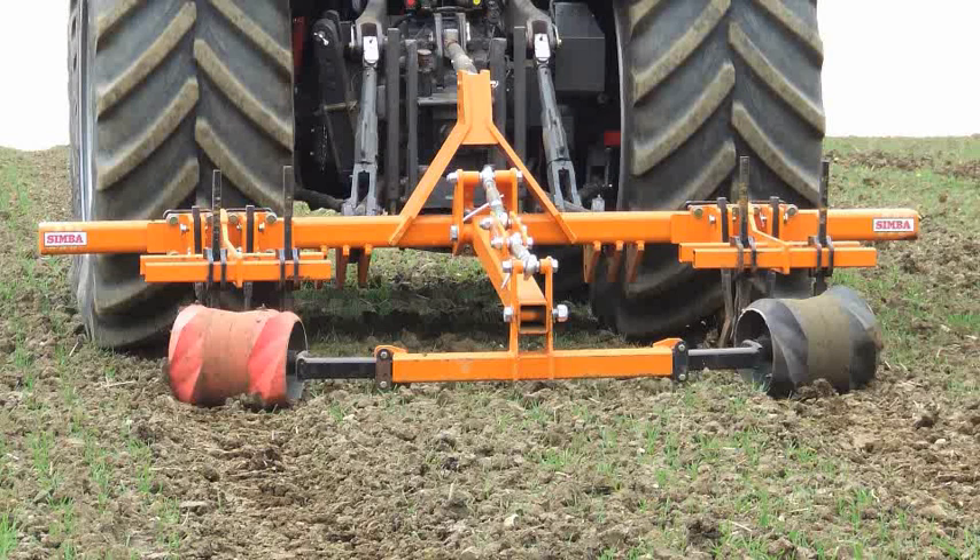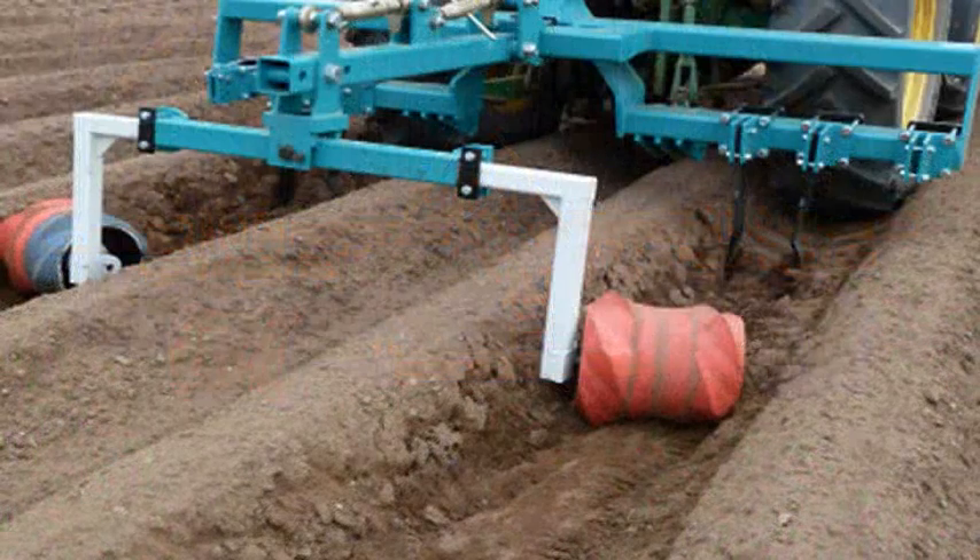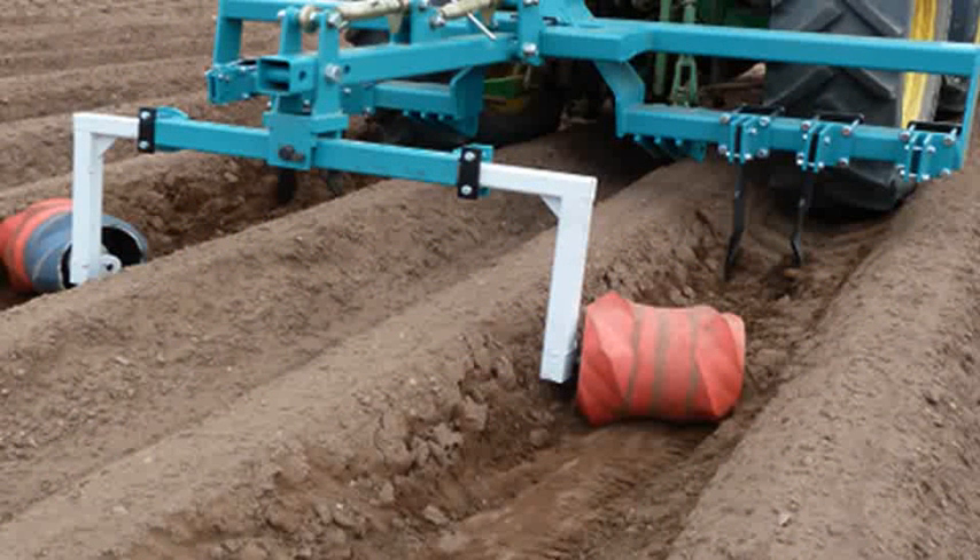There's another solution — a surface profiler developed by Charles Crake. It's also novel and not yet on the market, but works surprisingly well. The downside in cereals is that it requires a separate pass due to higher draft requirements. However, it works particularly well in potatoes, where compaction issues are probably greater than in cereals, so it's horses for courses.